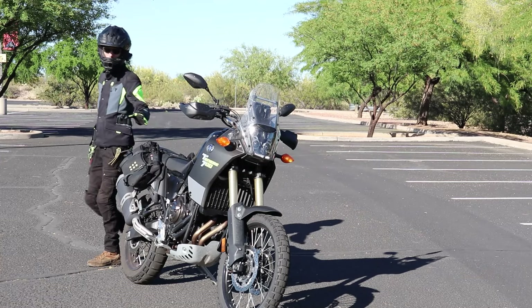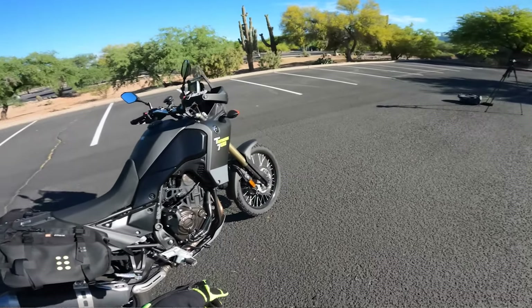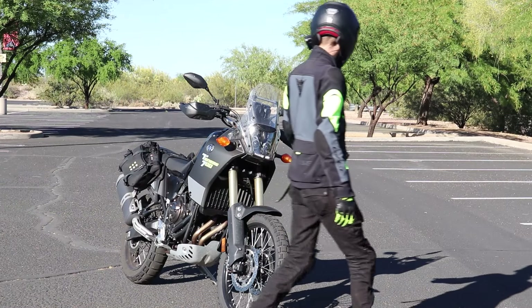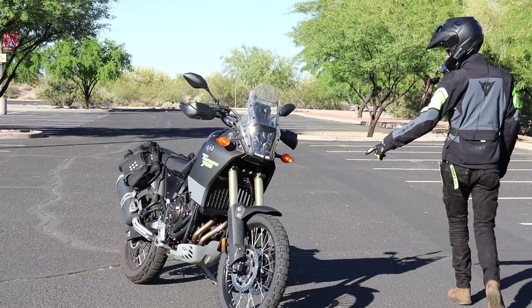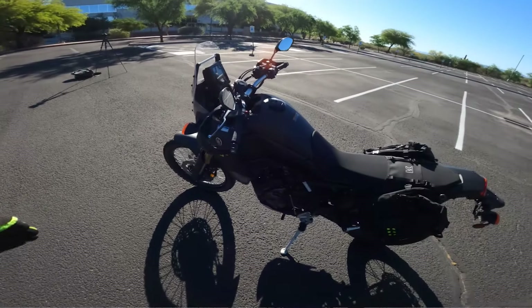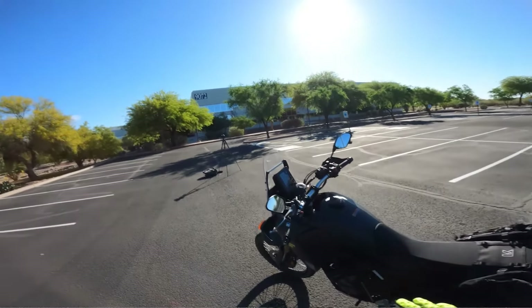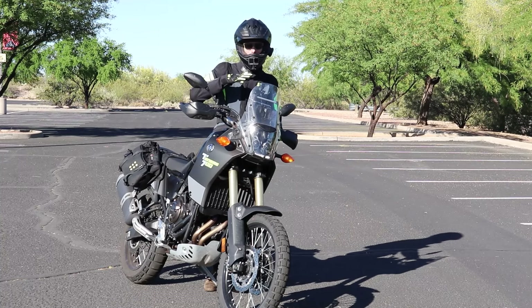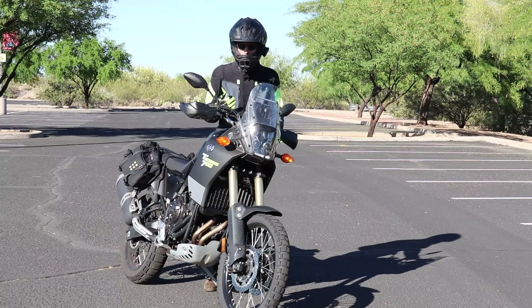The first step to mounting your bike is identifying where your kickstand's at. Most bikes — I'm going to say all bikes — the kickstand's going to be here on the left side of the bike, right side for you right now. So this is our kickstand. This is where we're going to mount the bike, because if you are putting pressure on the bike, we're putting it on the inside so the kickstand's going to take all the weight.